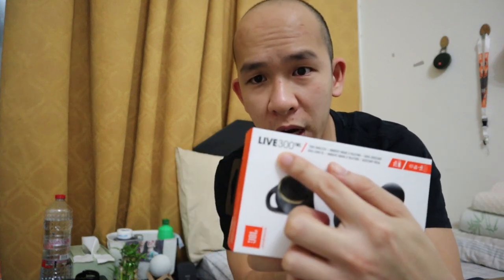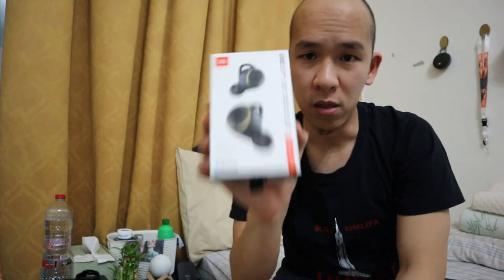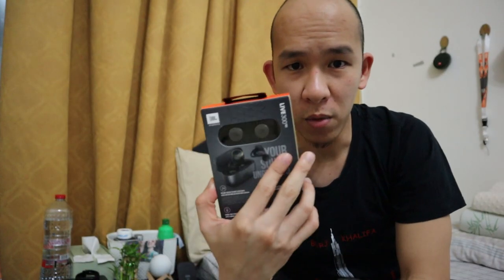What's up guys, this is JC from JC Vlog and welcome to another video - unboxing time of the JBL Live 300 TWS, wireless earbuds from JBL. We're going to unbox this, let's go.